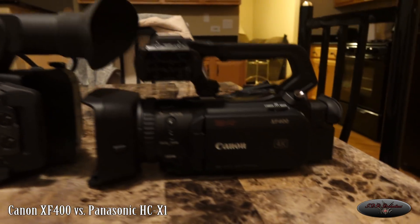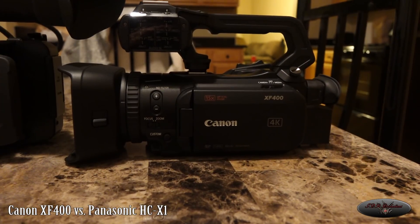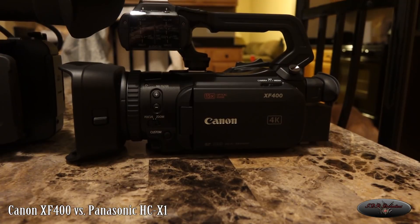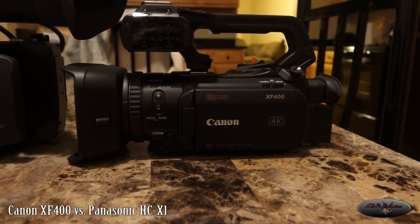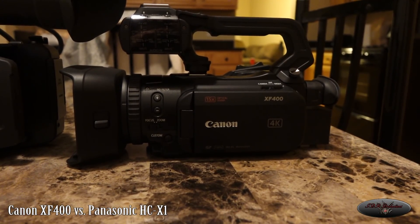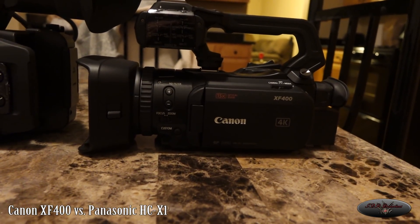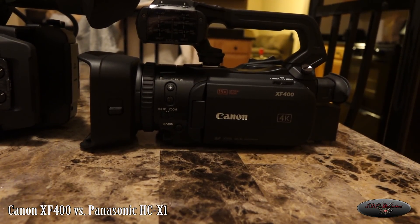I literally just unboxed this — the XF400, just got released last week. My initial impressions taking it out of the box: it's small, which I knew. But I kind of believe this almost feels like an XA update rather than an XF series update. I did own the XF200 and there were a lot more physical buttons on it that you just don't have on this.